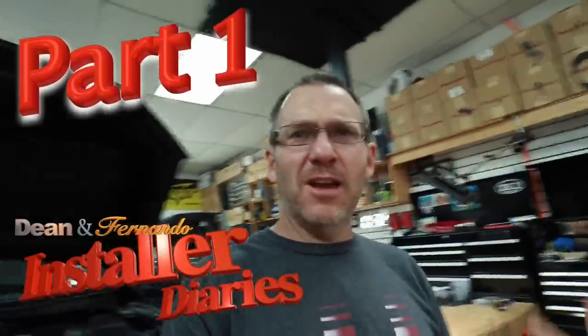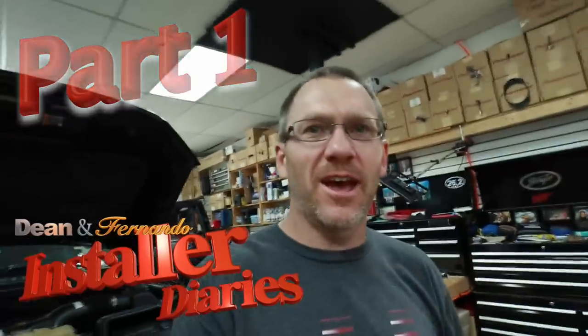Good morning everyone and welcome to the show. Today we have a very special one for you. We have an F-150. Don't stop watching — this one's going to be good. Let's head inside the dash and I'll show you why.